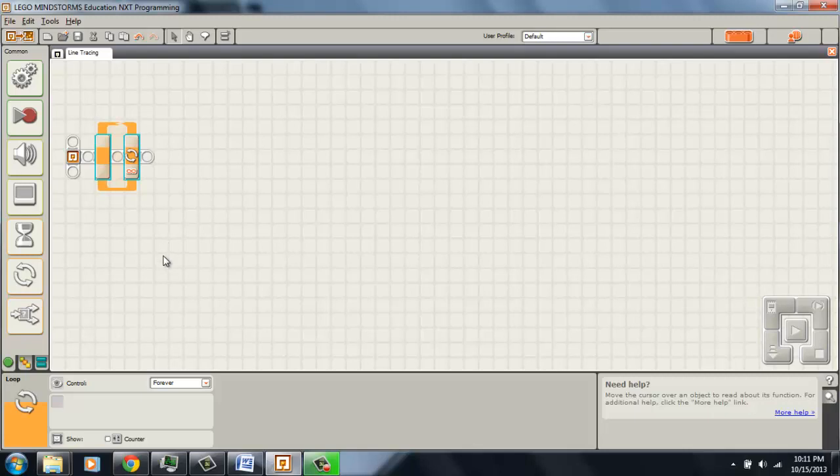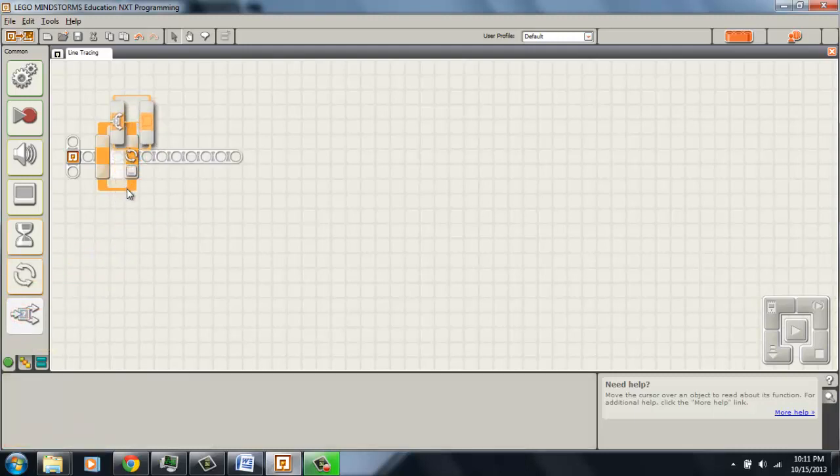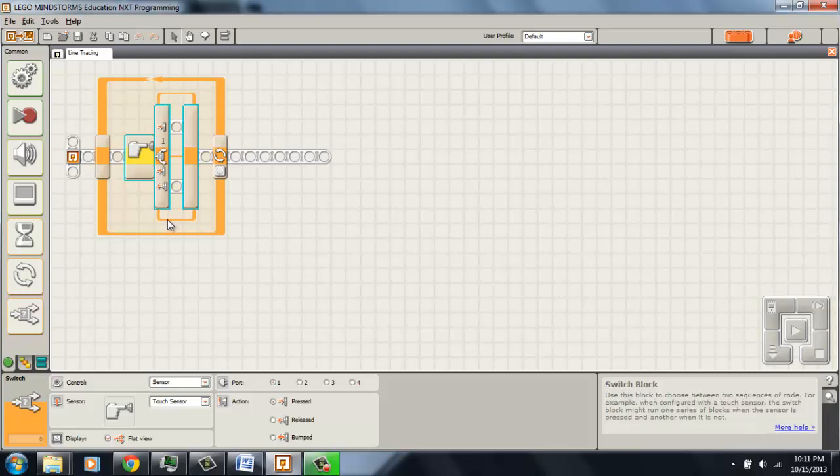I've already pre-timed my line, and it takes about 10 seconds. So I'm going to program this loop to continue for 10 seconds. Now, inside, for line tracing, you need to make a decision: am I on blue tape, or am I on white floor? So in this case, we need a switch case. The switch case is the robot's decision-making program code. But I don't need the touch sensor, so let's go ahead and change it to a light sensor.